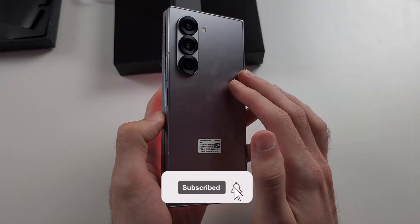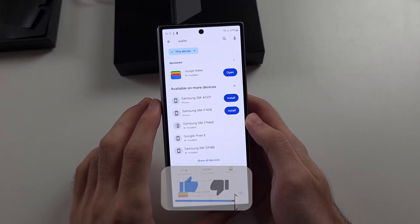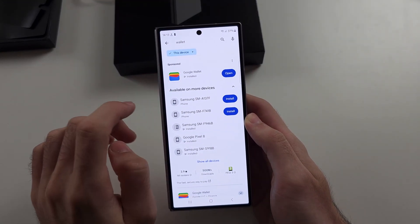To use Google Pay on Z Fold 6, we will first search for and download the Google Wallet app from Google Play. This is completely free.